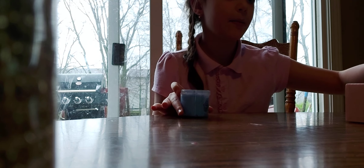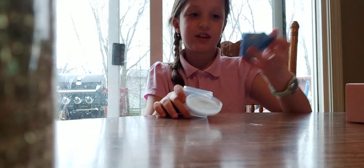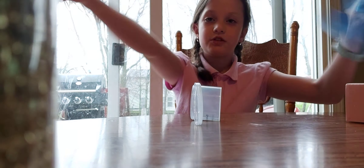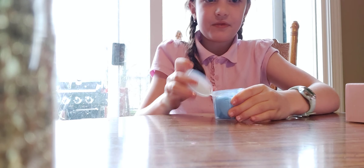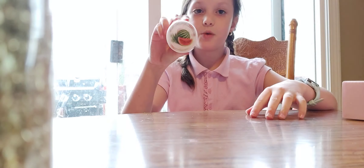Next is the candy slime. This one came with candy mix-ins and a lollipop charm. It smells really good and I love this color — it's like indigo. It's pretty stretchy.